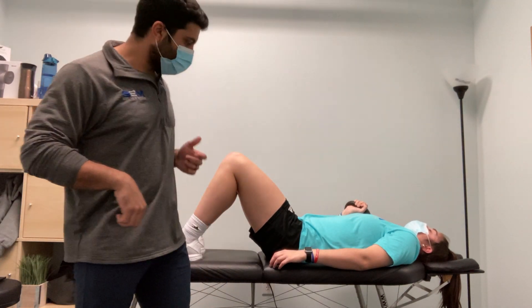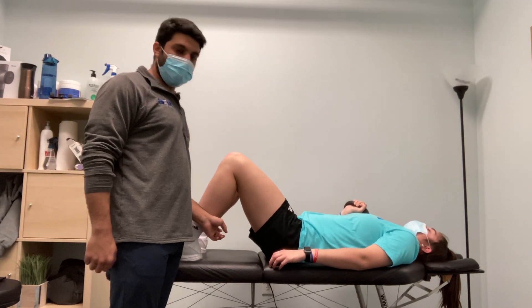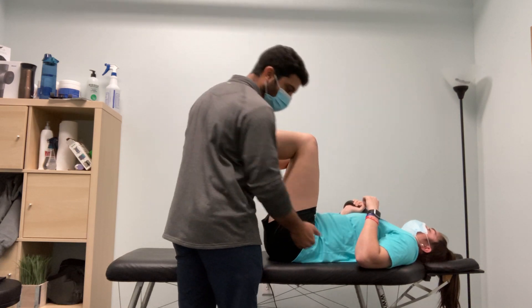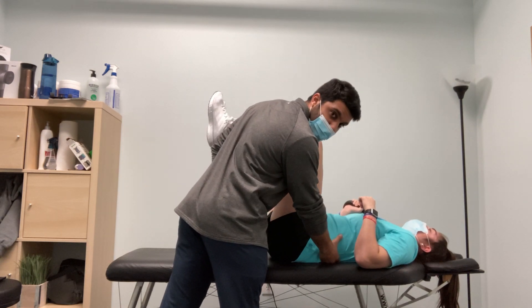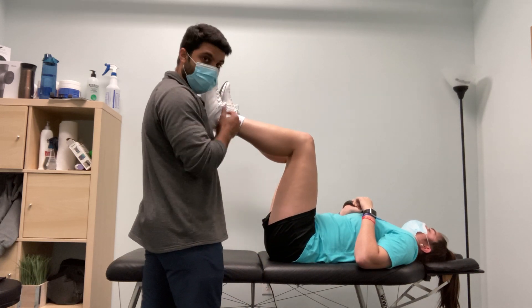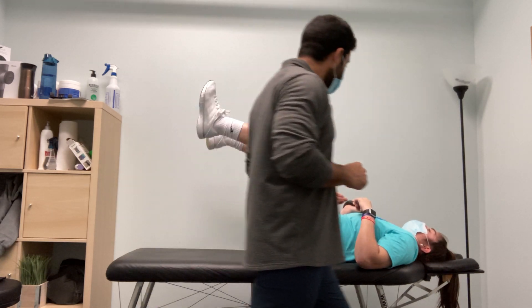Three months supine with press. We're going to go into our three month position, so legs are going to be up. We want to make sure the back is nice and flat, sealed down, and we're going to make sure hips and knees are at 90.